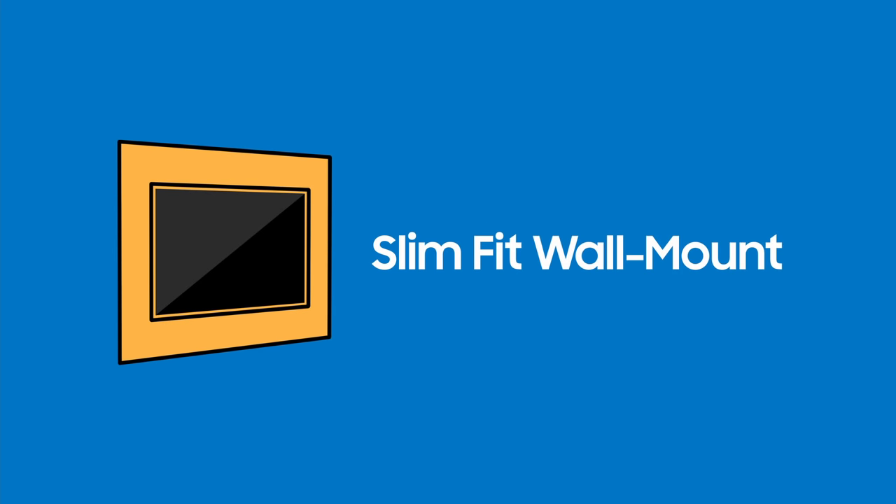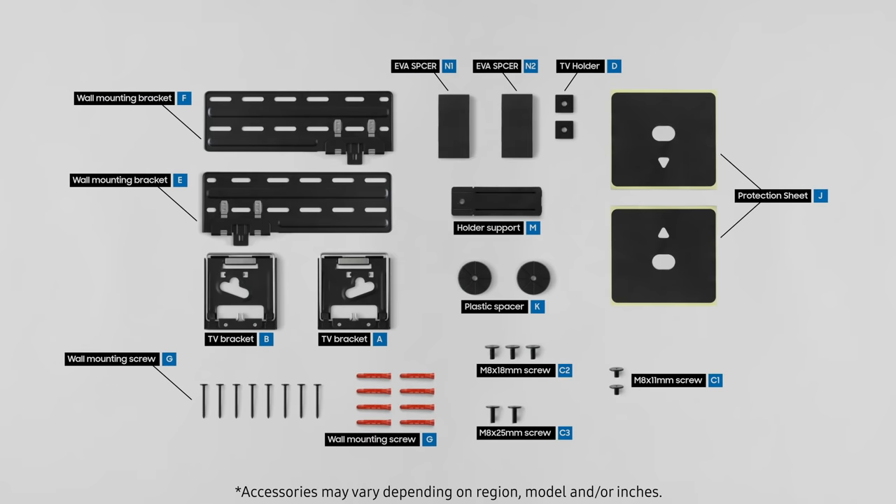For those who want the new TV to hang beautifully on your wall, we will show you how to mount your TV on the wall.